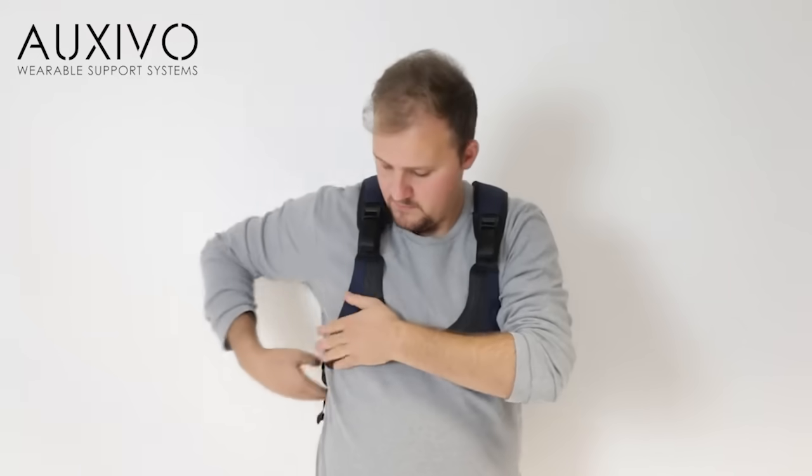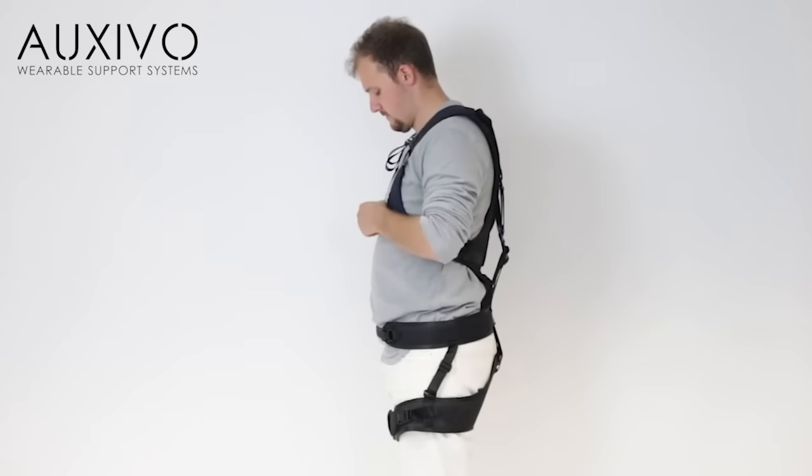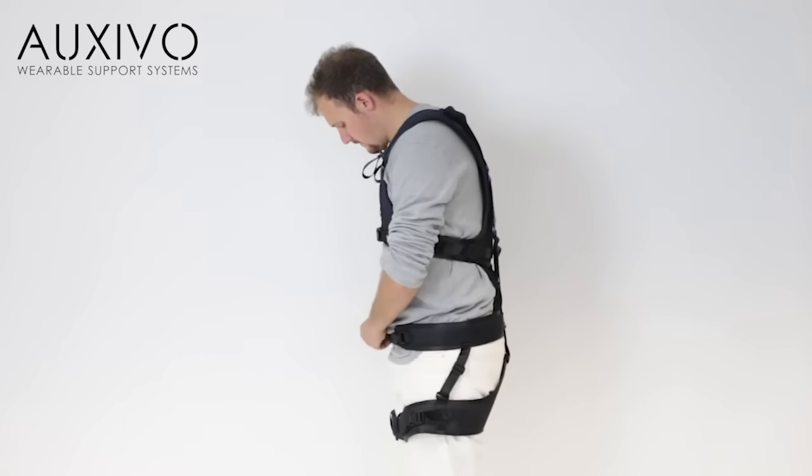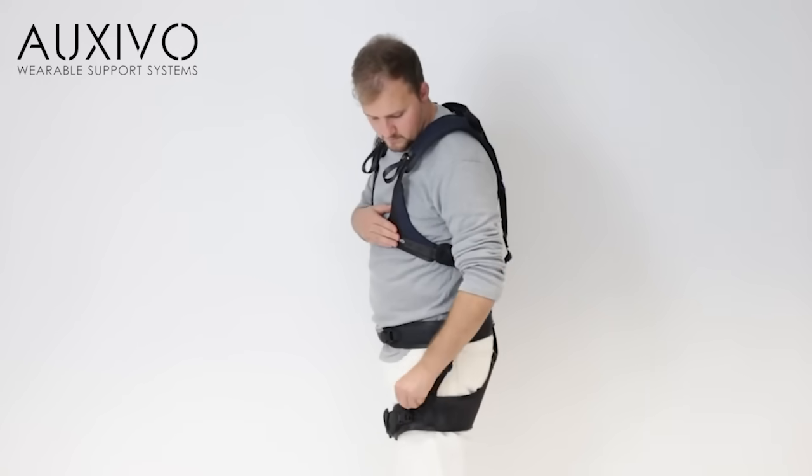You might have to readjust the lift suit fittings a little after some time of use to achieve optimal fit and comfort. Loose band ends are potentially dangerous as they could get stuck. To avoid this, there are loops installed to safely secure all loose ends.